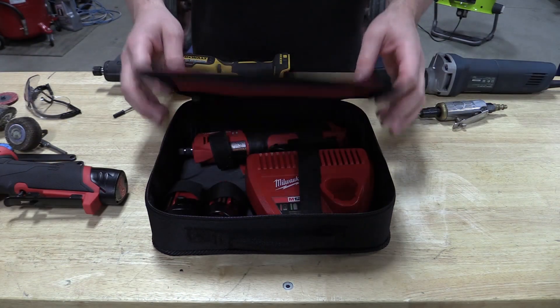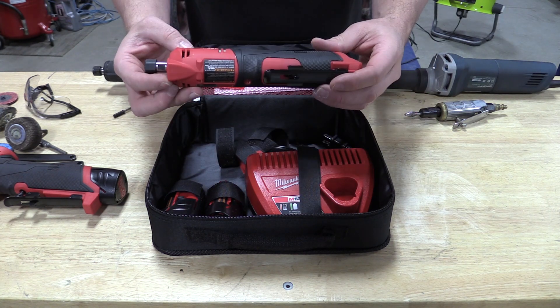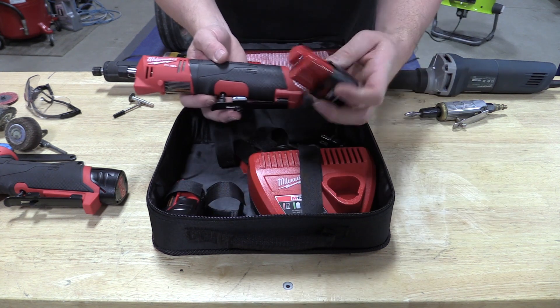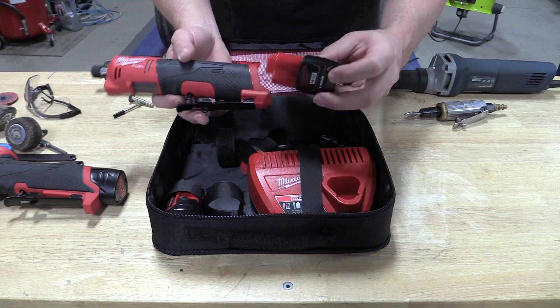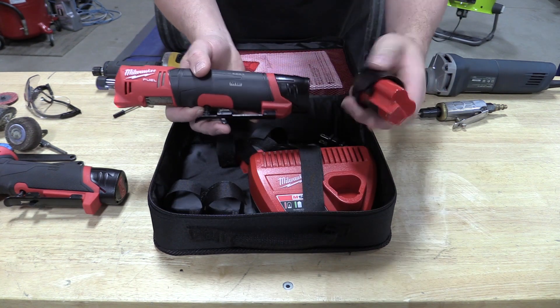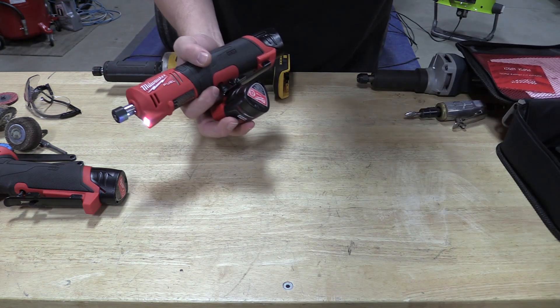This is Milwaukee's M12 Fuel quarter-inch straight die grinder, model number 2486-22. The dash 22 means it comes in a kit. It has two CP 2.0 M12 batteries. With that, you also get this small case and a charger.